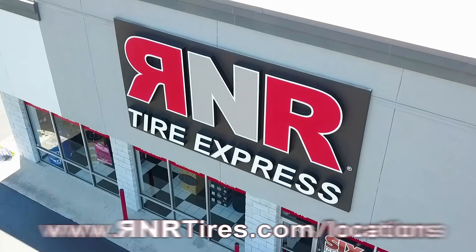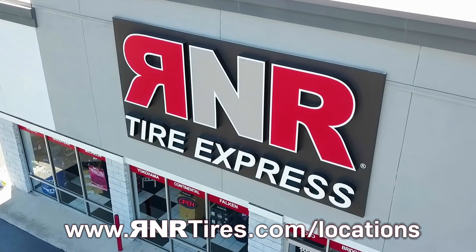R&R Tire Express offers free tire sensor checks and free flat repair, so what do you have to lose? Find your local R&R at rnrtyres.com. We look forward to serving you soon.